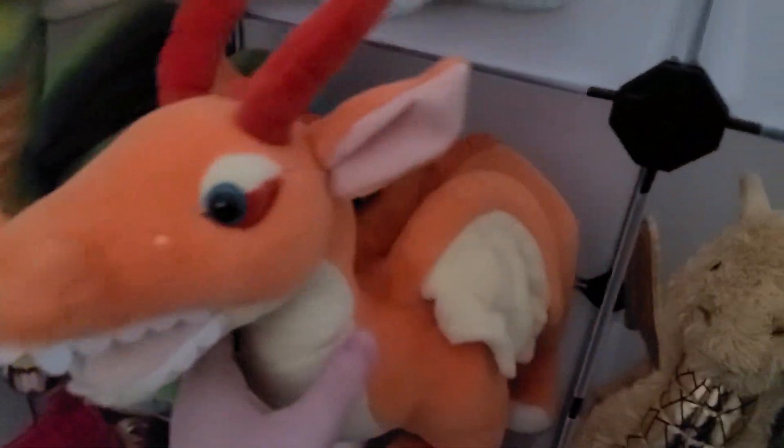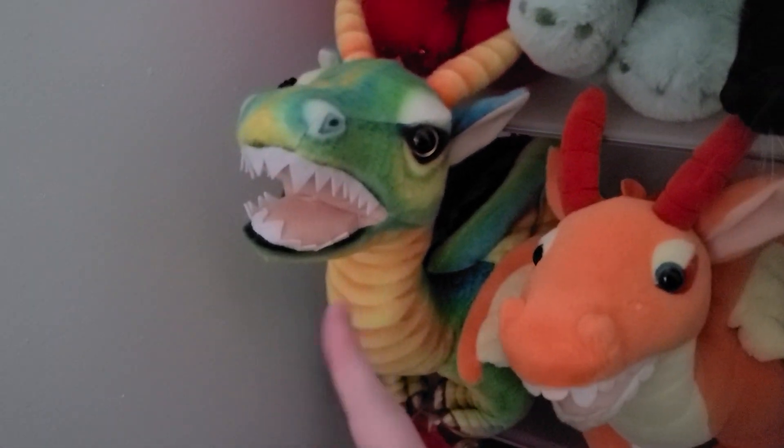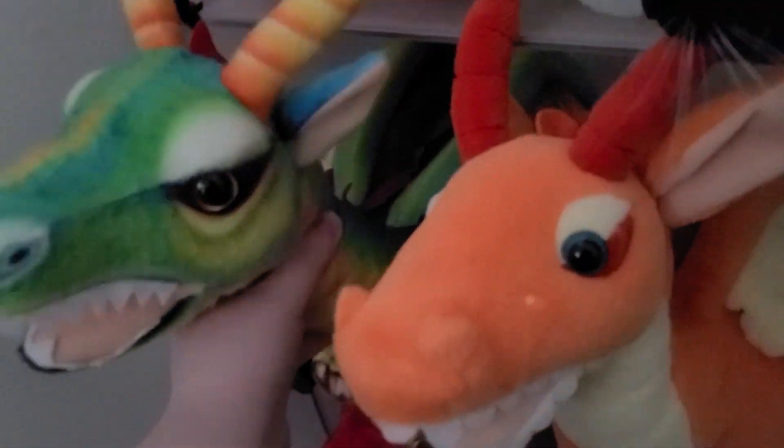Over here we've got these two dragons which are from Tiger Tail Toys. I have to say I really much prefer this one — I don't really like this one as much — because this one is a lot more squishy and cuddly.